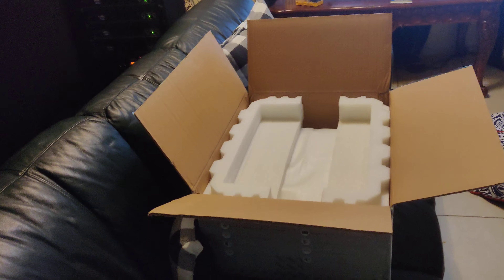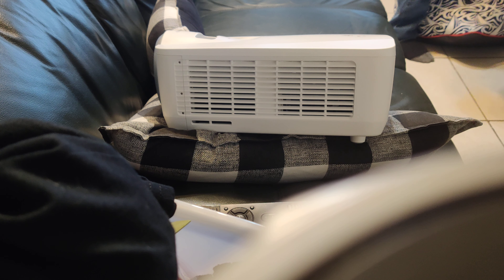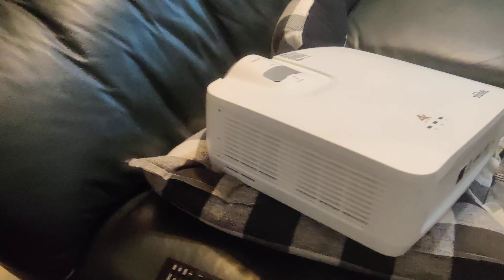I don't know if I can take this thing out one-handed, I have to put the camera down. This thing's huge. This thing is definitely bigger than any Vivitek projector I've ever owned in the past.